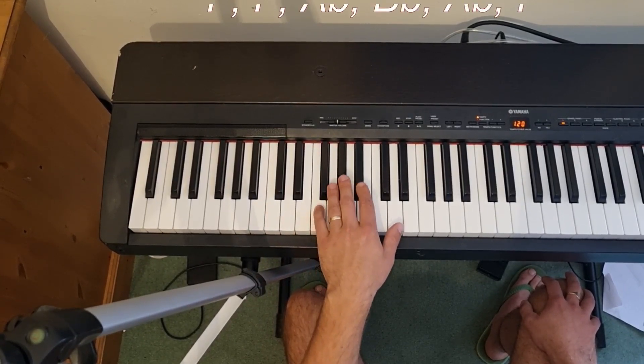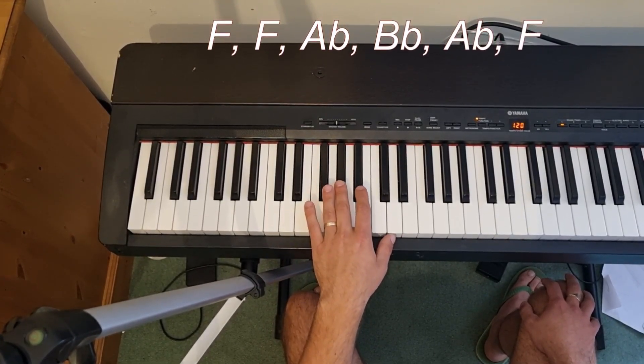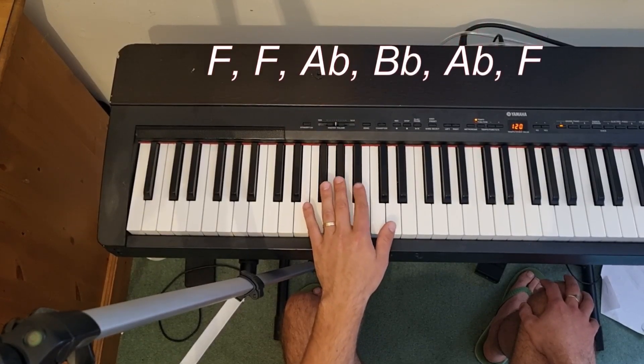When we move up to F, we use the same three fingers: F with the little finger, A flat with the middle finger, and then B flat with your second finger.